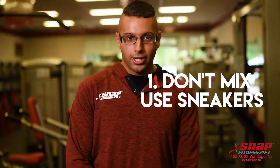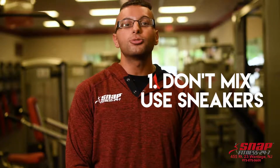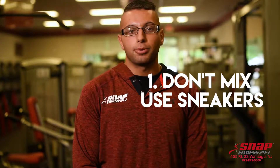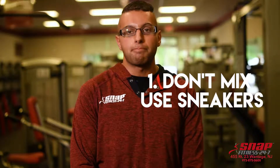Hey everybody, this is Perry from Snap Fitness and Monage, giving you a tip of the month. Don't make shoes multitask. Walking shoes are stiffer, running shoes are more flexible with extra cushioning to handle greater impact. If you do both activities, get a pair for each one.